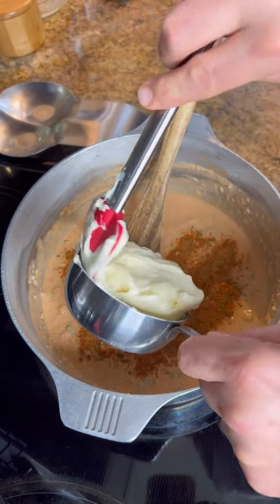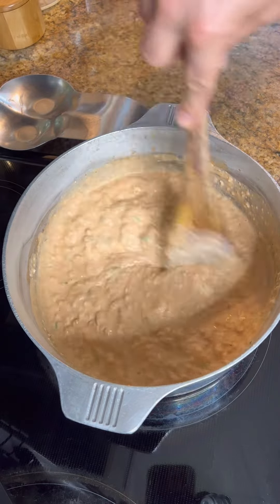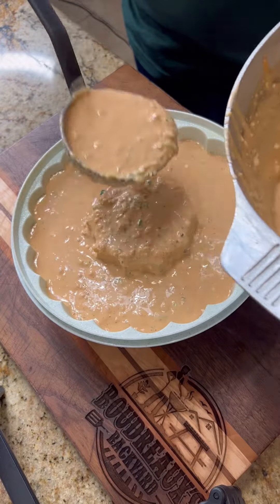Go ahead and remove it from your heat, taste for seasonings, add some more if you need it, and then stir in that mayo. Add that into your mold and you want to refrigerate that overnight.